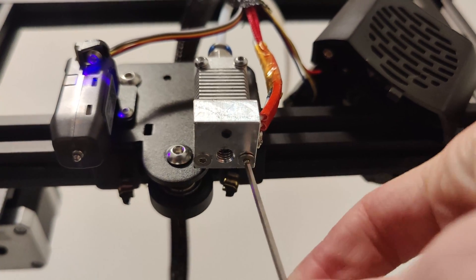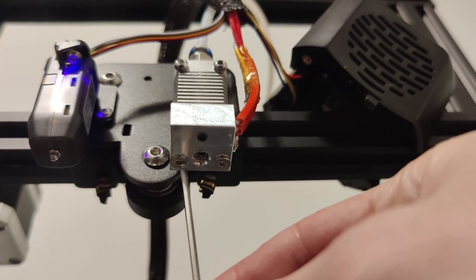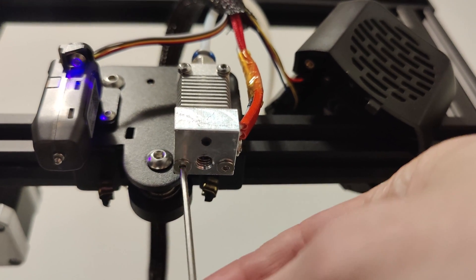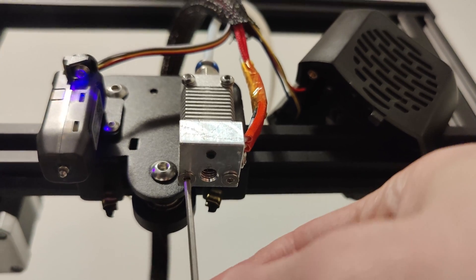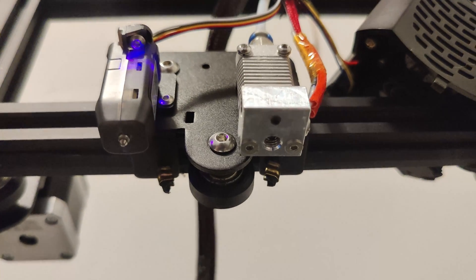You'll see we have two screws and one of them is very loose, the other one is a little bit loose as well. So we're going to tighten these down and see what happens.